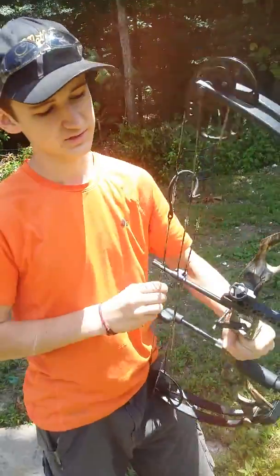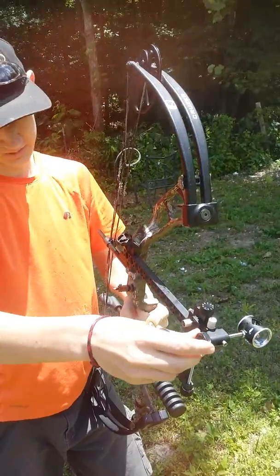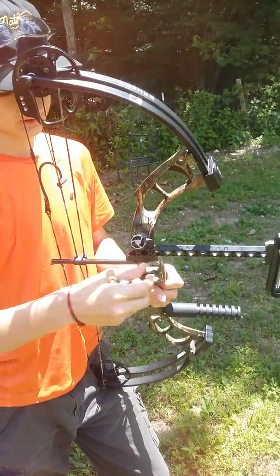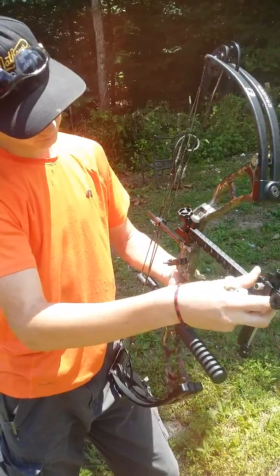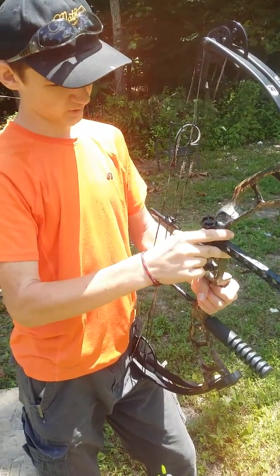It came with a 4x lens and it has micro adjustments. This knob is for up and down, this knob is for right to left. And this thing here — unscrew it, make it move closer. You can even take it off for storage, or if you just want to move it in all the way. But for shooting, I like it all the way out.